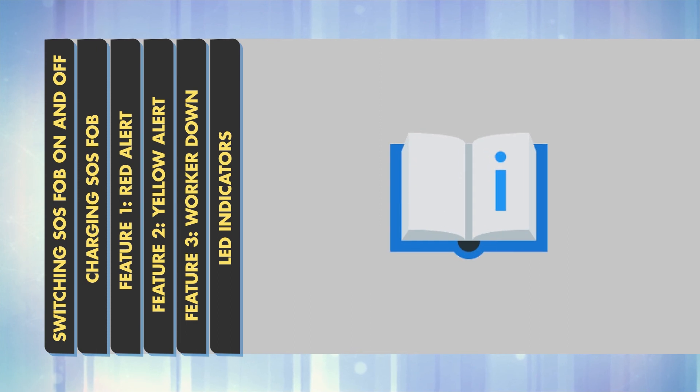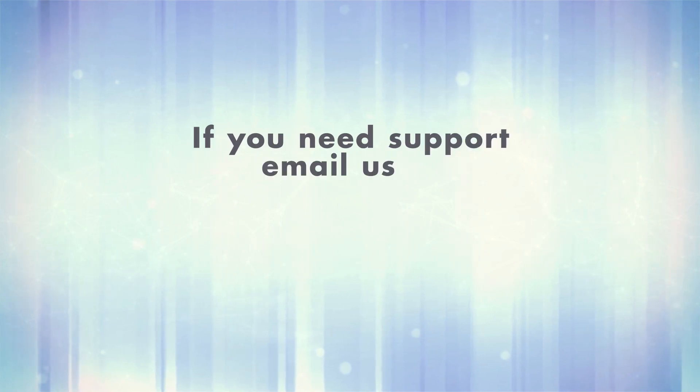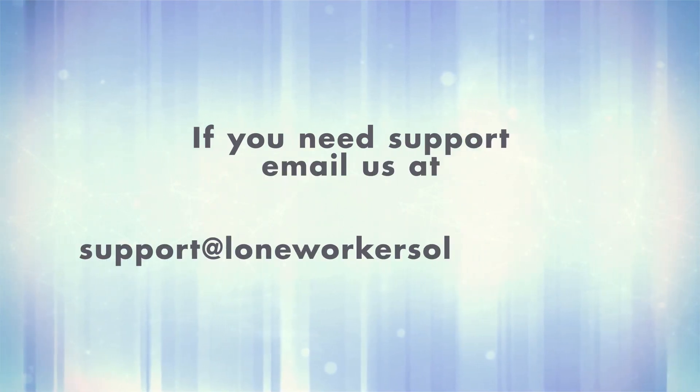Please refer to the manual supplied for a full breakdown of all functions. If you need support, email us at support@loanworkersolutions.com.